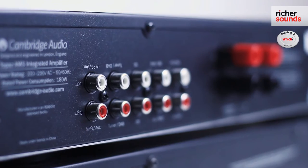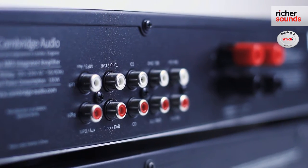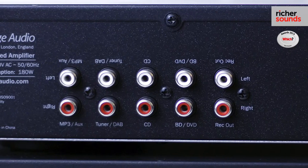Speaking of inputs, on the rear you've got four additional line inputs which can connect things like your Blu-ray player, your television, or even a CD player.